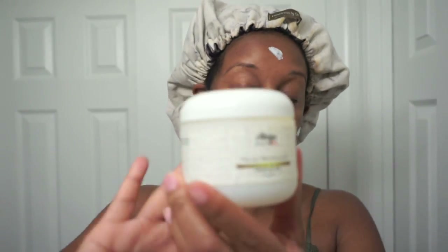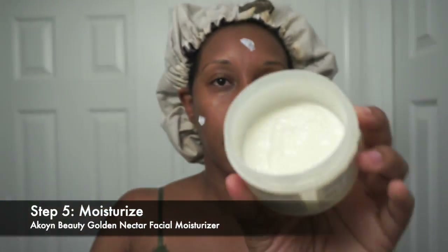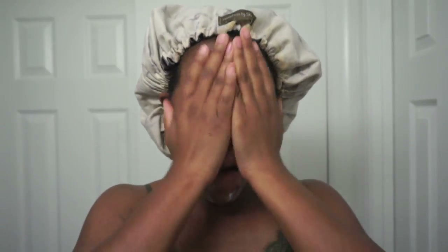Next is my sunscreen — Black Girl Sunscreen. I absolutely love this, and it's another Black-owned business. Please use sunscreen and SPF, winter, summer, spring, or fall. You need to protect your skin from the sun. I apply my sunscreen in an unconventional way — I mix it with my moisturizer, which is again from Equoyant Beauty. You're supposed to put sunscreen underneath or on top of moisturizer, but my skin didn't like that, so mixing the two together worked better for me. I blend them together and rub it into my skin until it's all gone — look at that nice glowing skin.